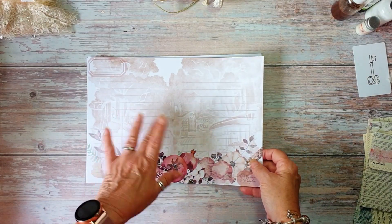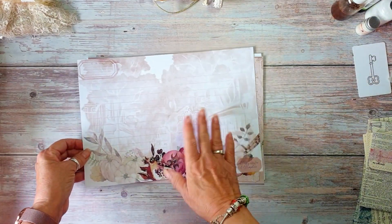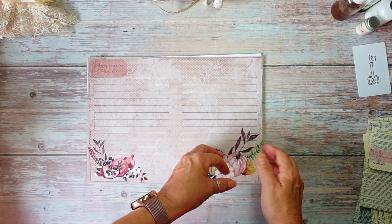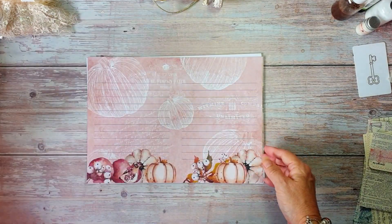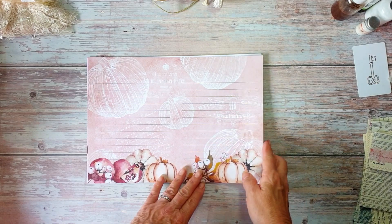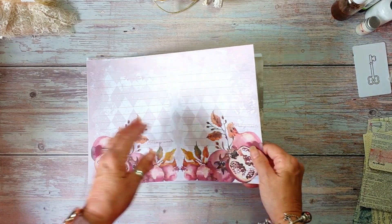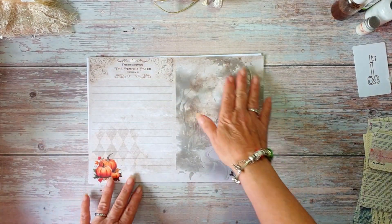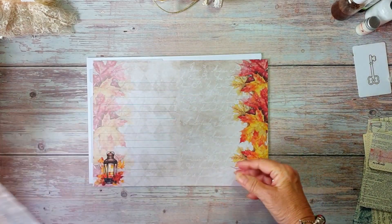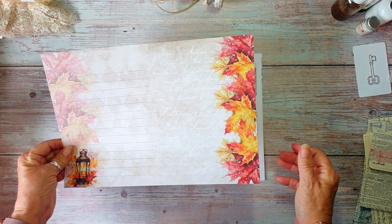And this is onto the lined pages. Some of the pages are lined on both sides, some just on one side. This one we've got a lacy background, and skeleton pumpkins in the background. And an autumn street scene there, and the maple leaves.